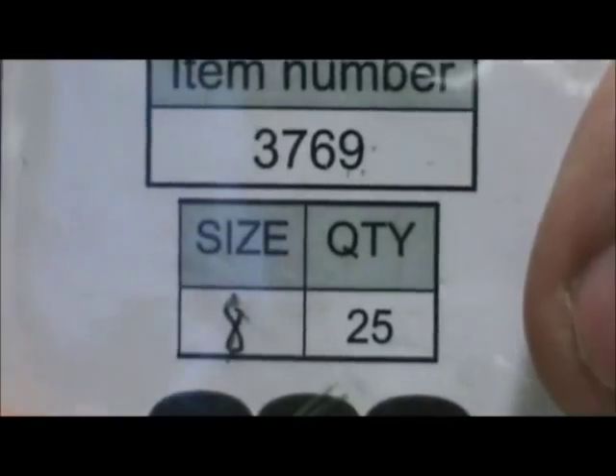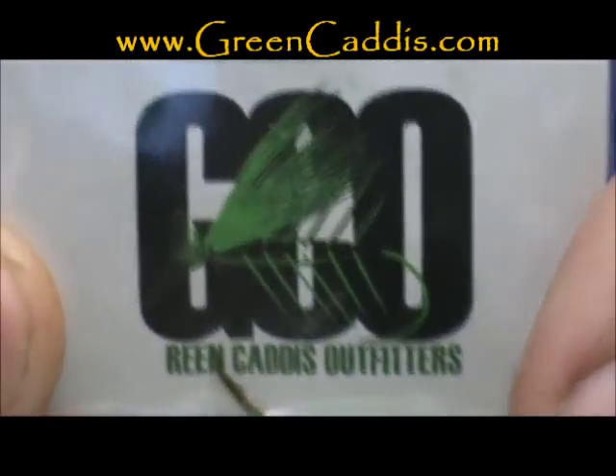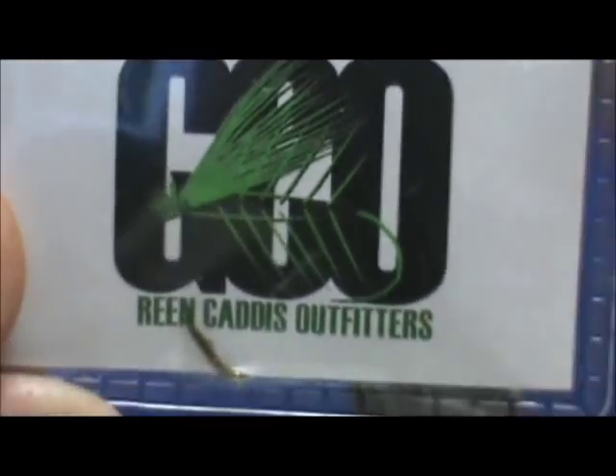The hook I have in the vise is a 3769, size 8. This is a two extra heavy wet fly nymph hook from Green Caddis Outfitters, GreenCaddis.com.